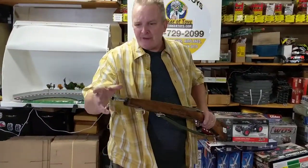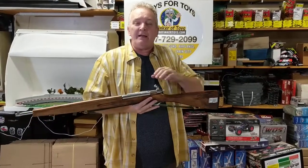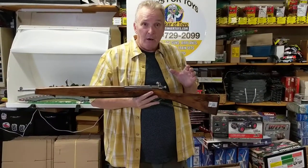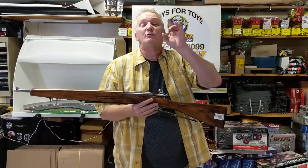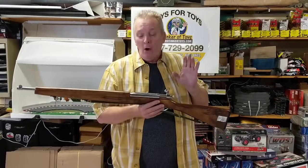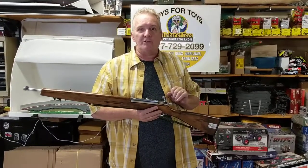These don't have the caps on them, and the reason being is because these are either a replica for movies — a theatrical prop — or they use them for military schools, for training.